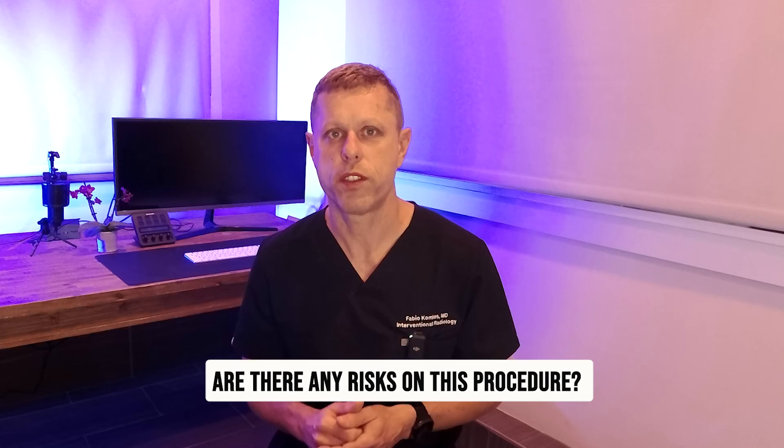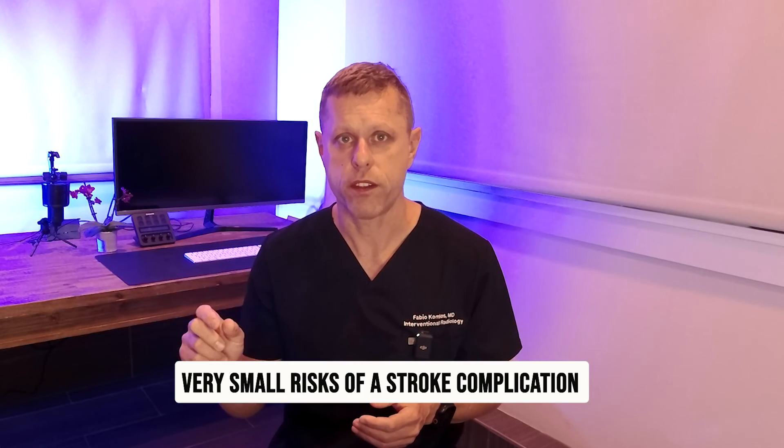Are there any risks to this procedure? Yes, any procedure has risks. The most significant risk here would be a very small risk of a stroke complication. The middle meningeal artery comes from the external carotid artery, which is different from the internal carotid artery that feeds the brain, so the risk of stroke is very low. However, rarely some patients have an abnormality — a communication between the external and internal carotid arteries — and if that communication is not identified, there could be a small risk of a stroke complication.